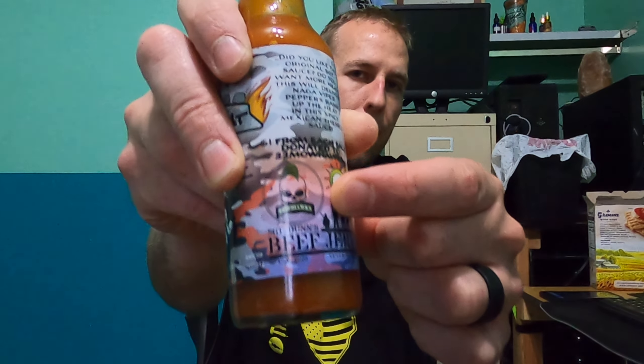I enjoyed making this sauce, and one dollar from each sale will go to the 22 Mohawks — they're a veteran suicide awareness organization, and that's partially supported through Sargent Dunn. It's also going to be sold on the Late for Work youtube.com website. Either way, the dollar per bottle will get to 22 Mohawks one way or another. Anyways, let's go ahead and spin the wheel.